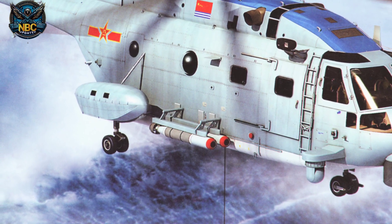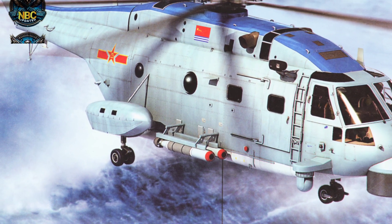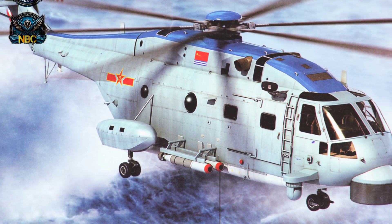Today in this video, we will tell you everything you need to know about the Chinese Z-18 multi-role helicopter.